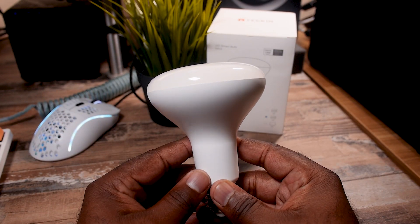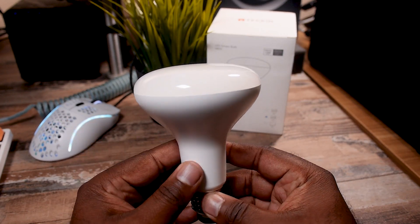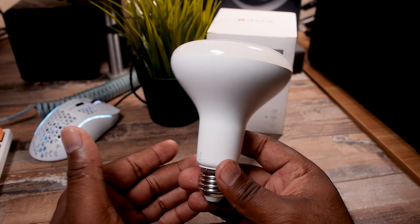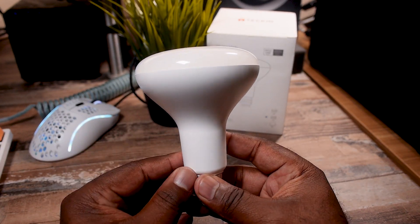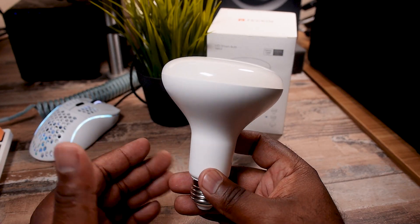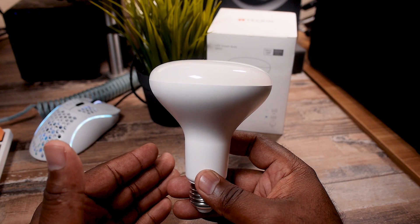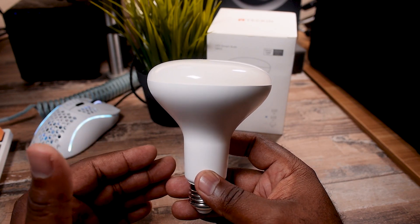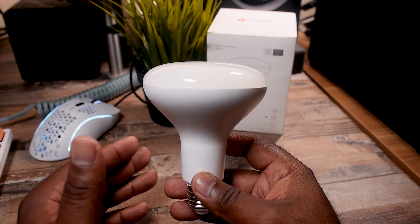After the head to head, I still think the Lifex bulb is overall brighter and has somewhat more vibrant colors. But when you look at the price to performance, you can get three of these Tekken bulbs for the price of one of those. So when you think about outfitting your whole house, you really need to put that into consideration.